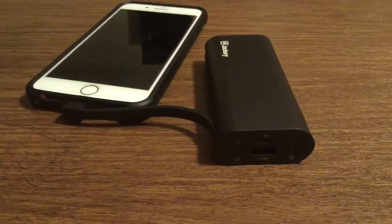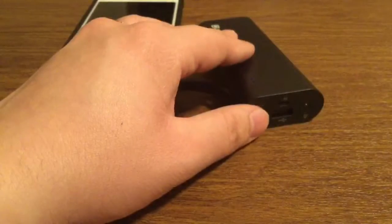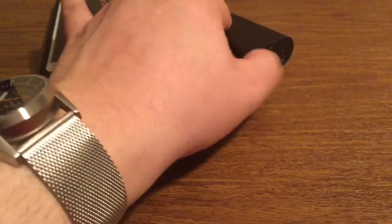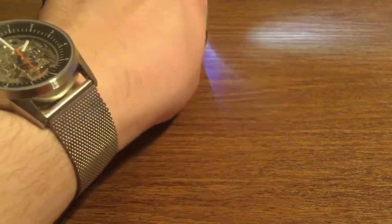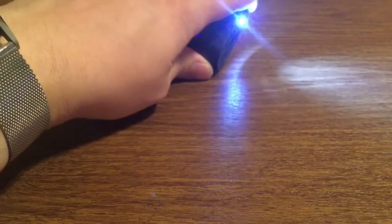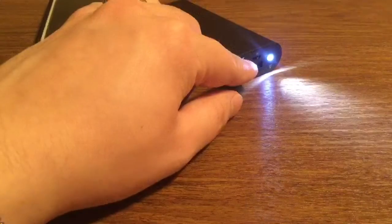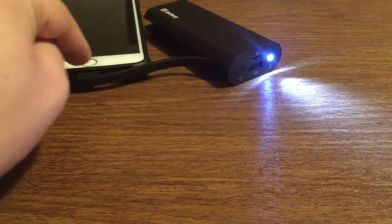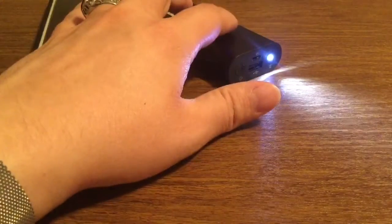I'm not sure if that's a manufacturing defect or if it's just on the brink of 50%, so it might be around 35 to 40%. Now once you have the power on, press the power again and it will activate the flashlight. It's actually a pretty bright flashlight, which will definitely come in handy if you're in a dark room and having trouble seeing where the cable is to charge a device or a third device.